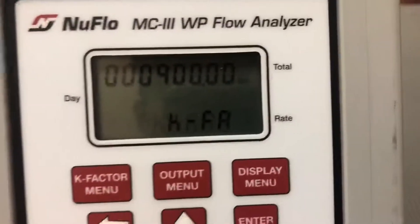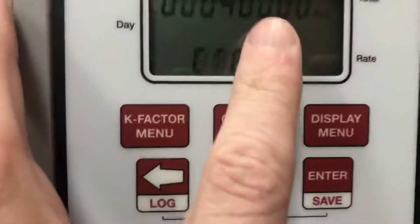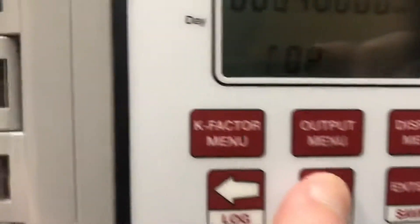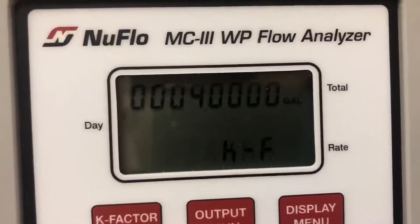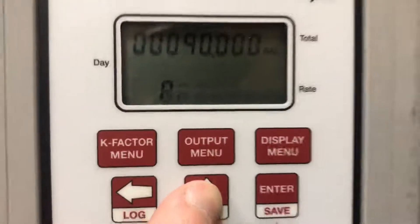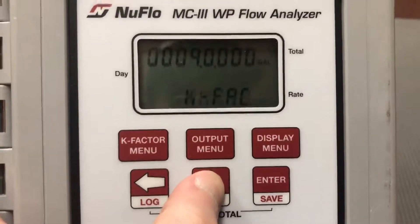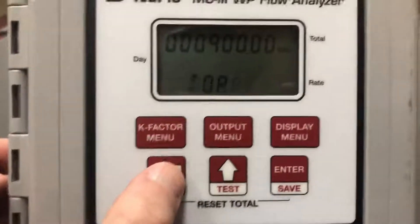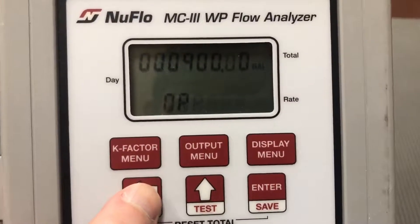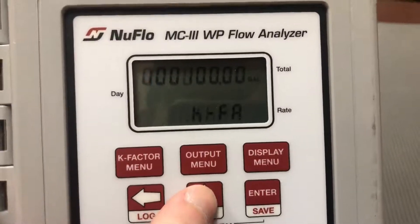The next thing you want to do is change the K factor value. You can see the decimal blink — if you want to move the decimal, it will move places as you hit that up button. Once you get the decimal where you want it, you hit the left button to go from right to left, and you can use the up button to scroll through the numbers.